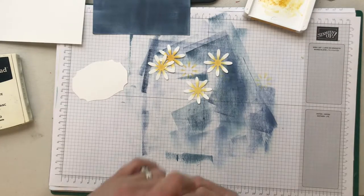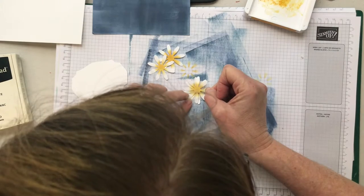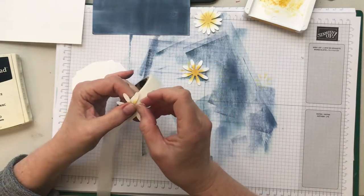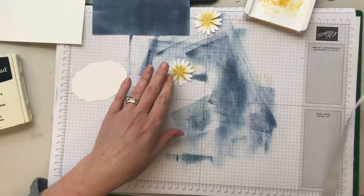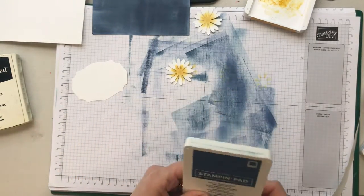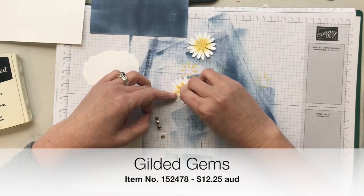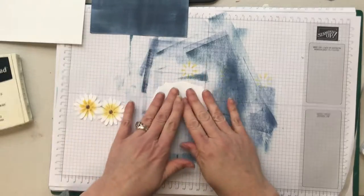I'm going to use some glue dots and put these together one on top of the other, offsetting them so the petals are kind of in between — just like that. I love glue dots — so good for sticking almost everything. Let's close my ink pads so I don't put my elbows in them, which has happened before! I'm going to use some of our lovely gilded gems and pop those in the center of the daisies. Daisies are ready!